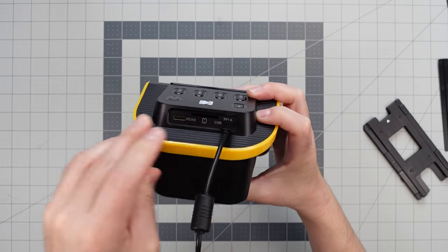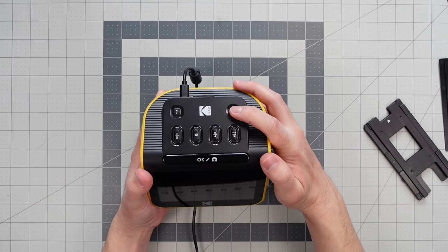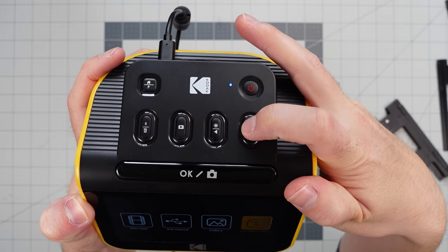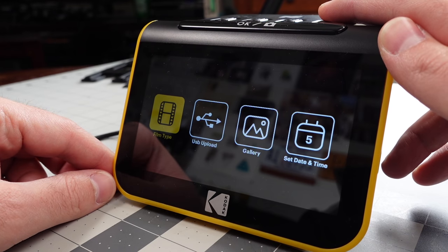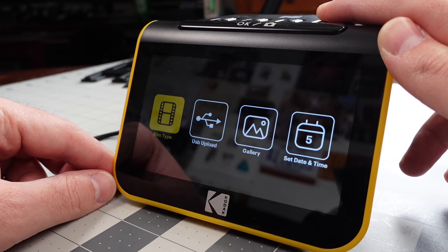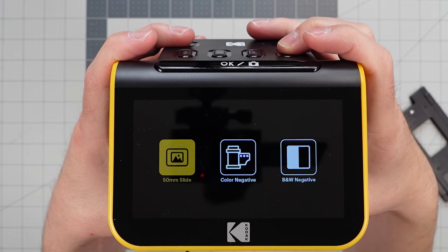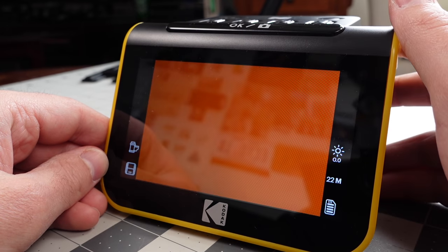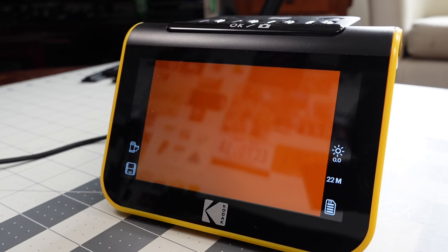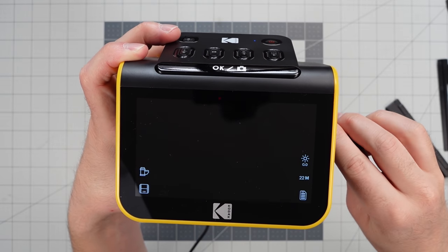To get started with the Slide and Scan, just plug the cable into either a computer for power or a USB wall plug adapter and press the power button. It is a very easy to navigate menu with big buttons on top for control. The main menu has options to set your date and time, view your gallery of captured images on your SD card, upload images to a connected computer if an SD card isn't inserted, and select your film type. We have three film types: mounted slide, color negative, and black and white negative. From there you can choose your film size — 135 is 35mm, and we also have options for 110 film and 126 film.